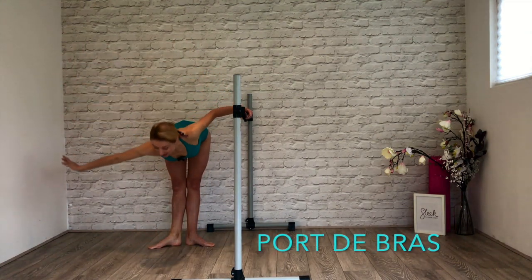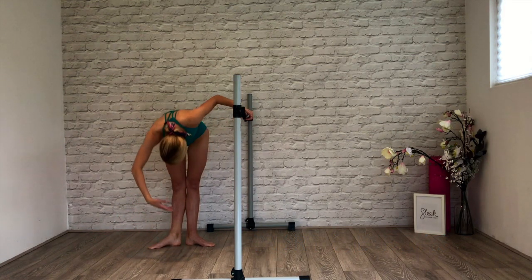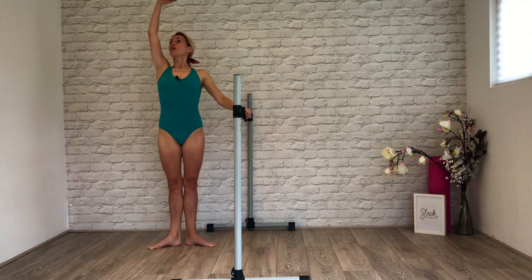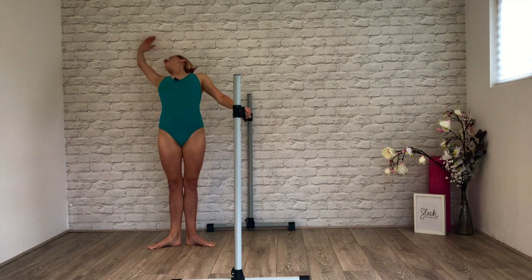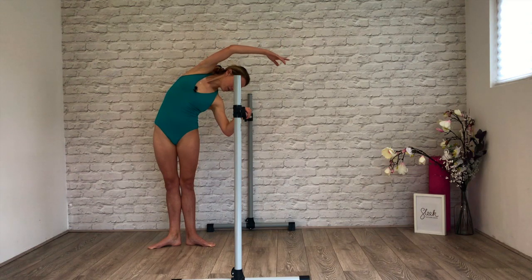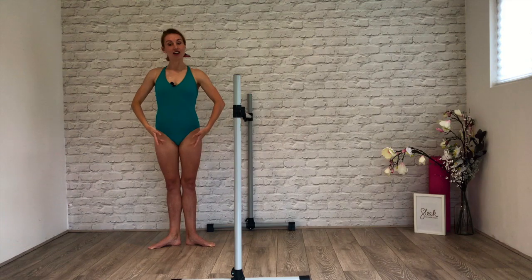Port de bras forward. Roll all the way up. Draw your tummy in. No swinging back out of those hips. Lift up out of your waist. And cambré. No dumping into those hips. Open the arm to second, port de bras up and over. Draw everything back up. Finish bras bas. Eight counts to change sides.